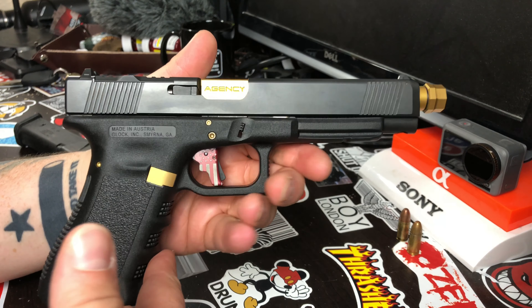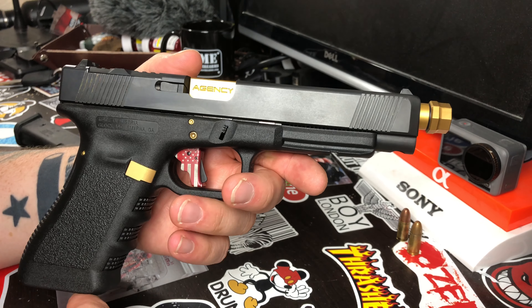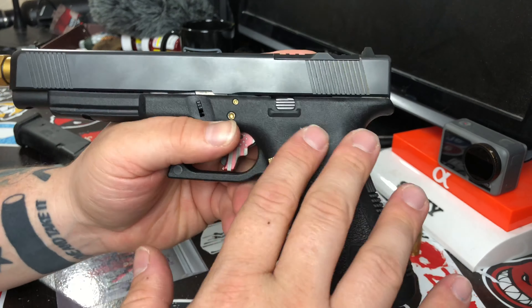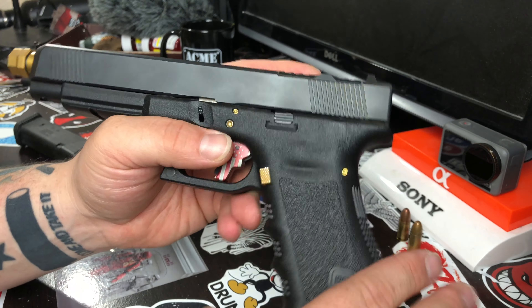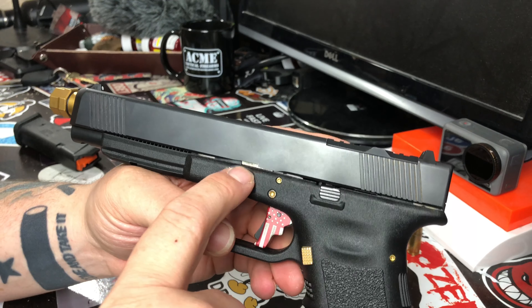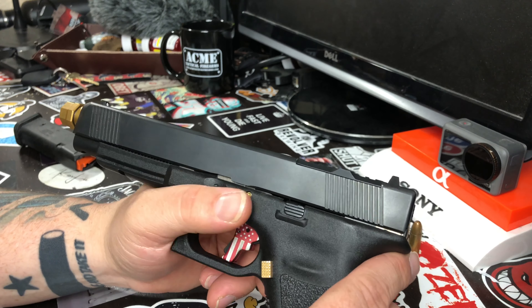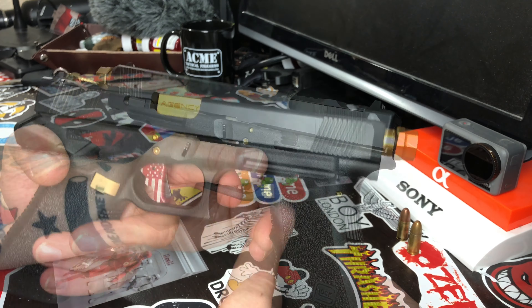So here are my future plans for this build: I'm gonna be doing a ZEV magwell. I'm eventually gonna send this off and have the frame stippled and the trigger guard undercut. I'm gonna get an extended slide release — probably an NDZ extended slide lock lever, because the stock one is so tiny. I'm also doing Trijicon suppressor height sights like I have on my Glock 19, and I'll get a TLR-1 light like on my Glock 19. That'll probably be all I do to this gun.